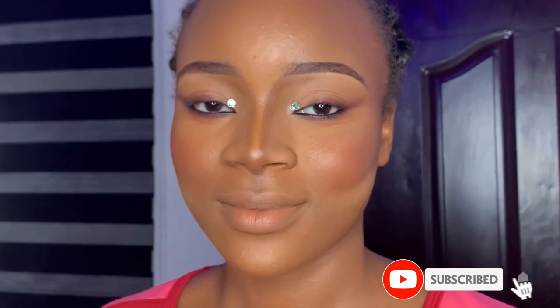Hello everyone, welcome back to my channel! If you're here for the first time, you're welcome — please subscribe, leave me a comment, and give this video a thumbs up before you leave.